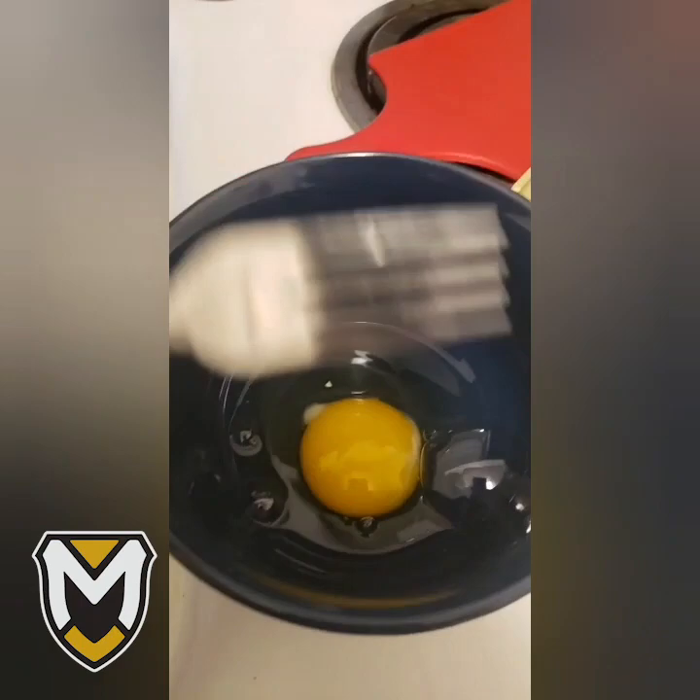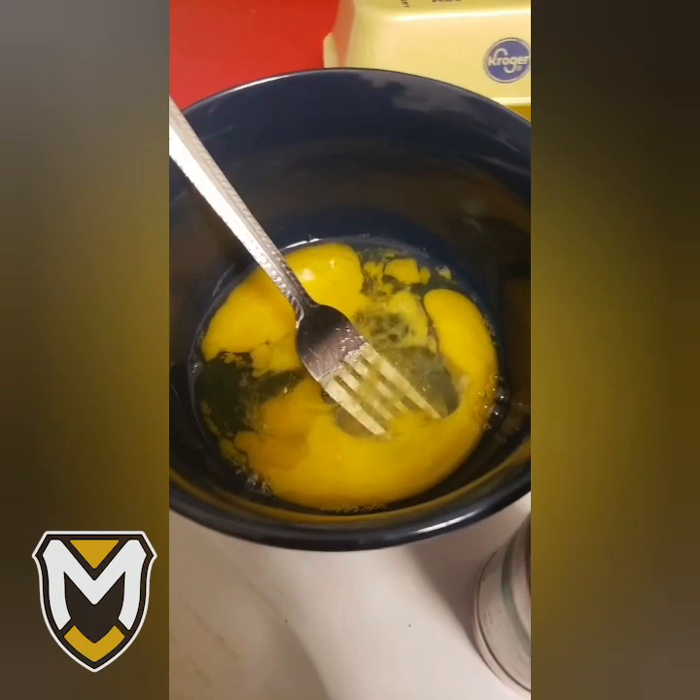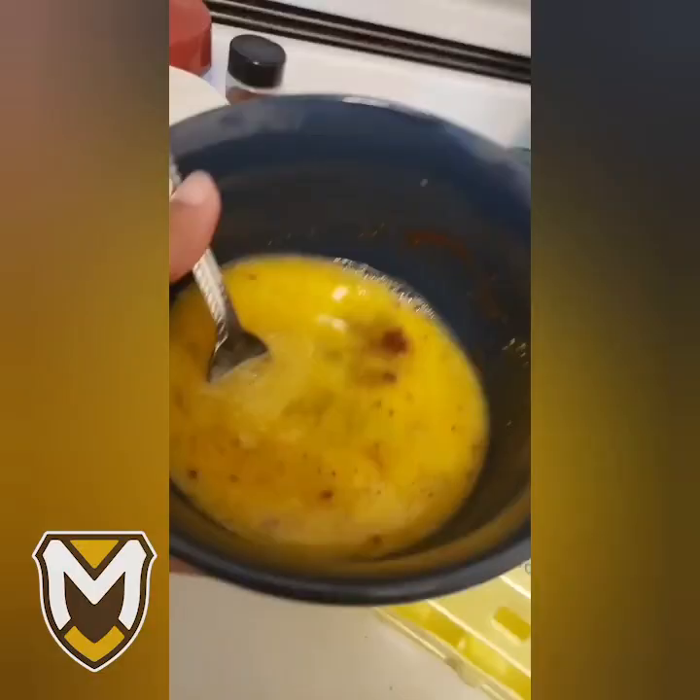First we're going to crack two of our eggs and put them in this bowl. I don't have a whisk, so I'm just going to beat it up with this fork — that'll do the job just fine. Now you're going to put all your ingredients in: your salt, your black pepper, your paprika.